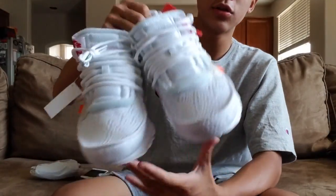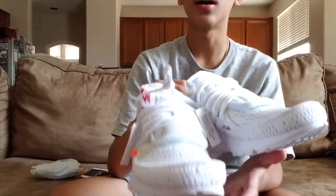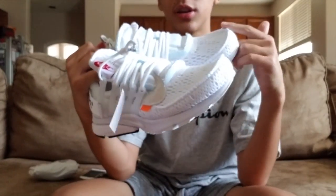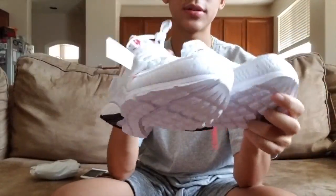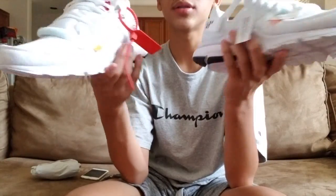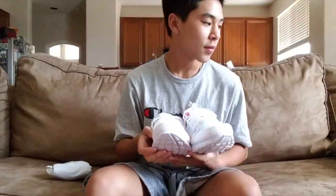Overall I give this shoe a 9 out of 10 — for comfort, quality, and style basically. Let me know your thoughts on the shoe in the comments. Thanks for watching — subscribe if you haven't, and I might hold another giveaway soon, who knows.